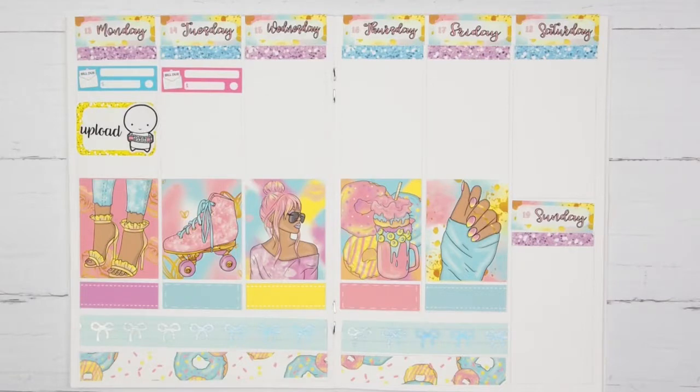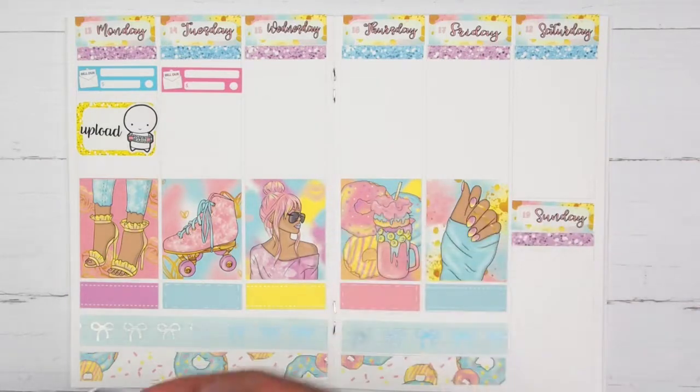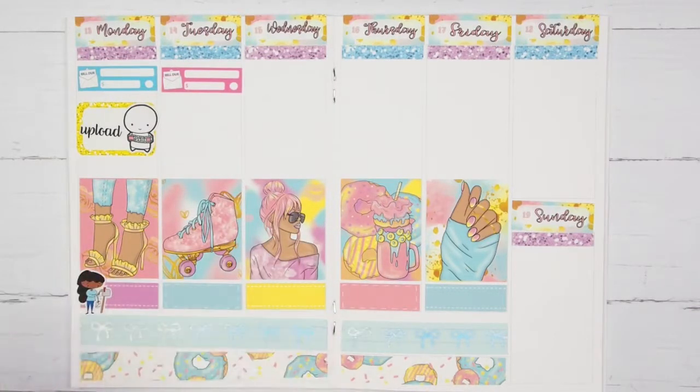The last thing I want to mark on Monday is that I did get some happy mail. I am going to take this cute little girl from Sweet Bean Plants just to mark down that I got happy mail on Monday as well.